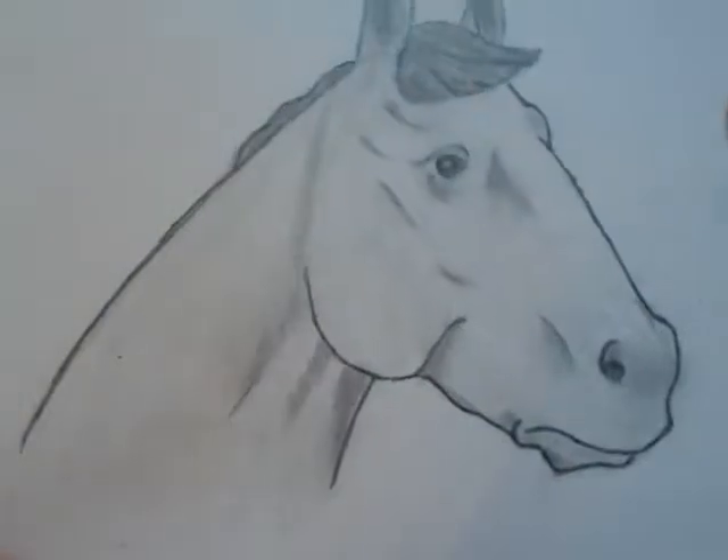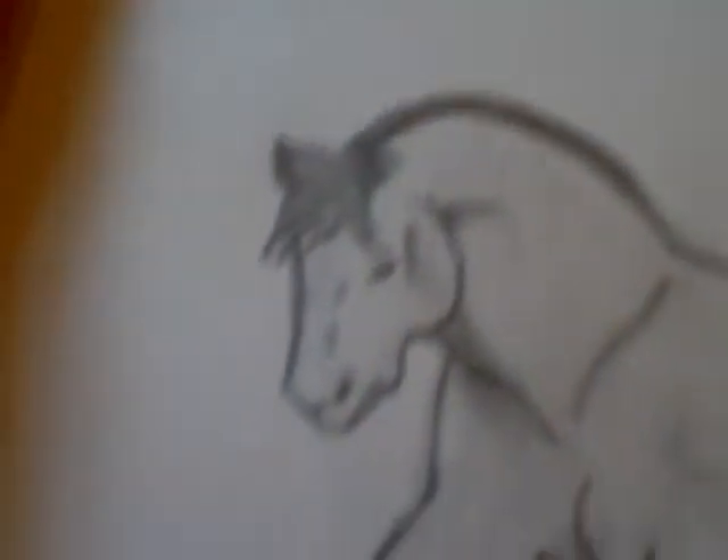Then I did this one. Not my favorite, but I like the first one the best. Then I did this one — it's a Clydesdale.